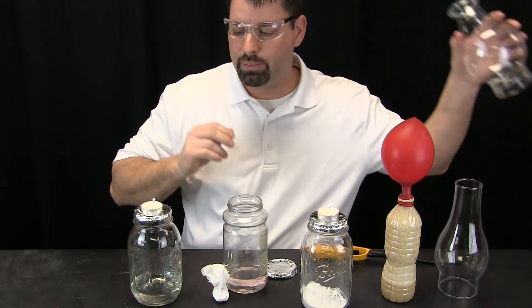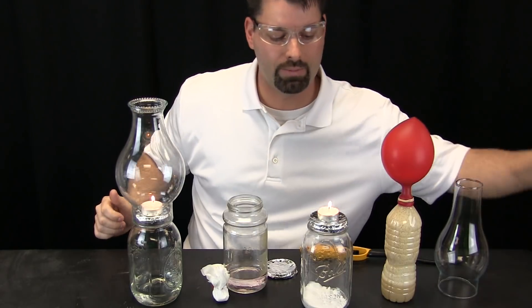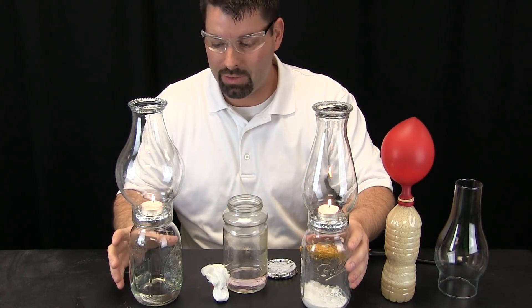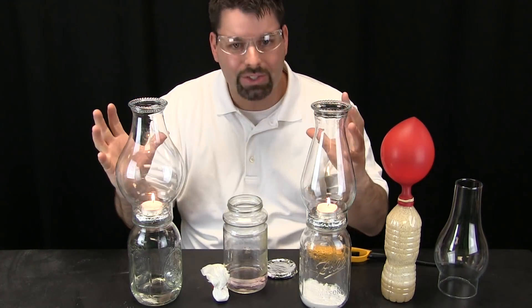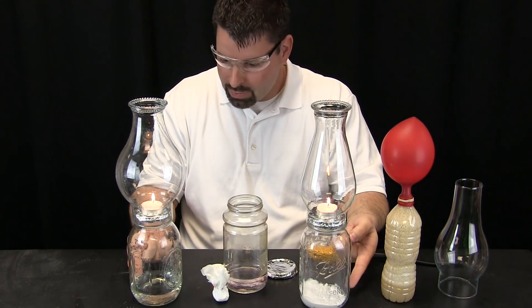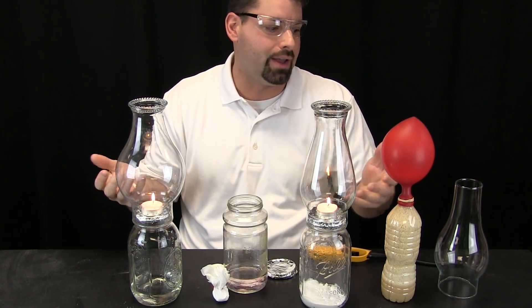Now let us put these glass globes over the candles to make sure nobody can blow them out. What is keeping these candles burning? Remember, oxygen in the air is keeping these candles burning. When there is no oxygen, these candles will go out. You can see they are both sitting on top of vinegar and baking soda and they are burning just fine.